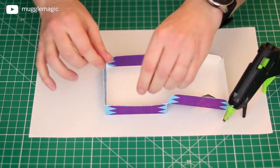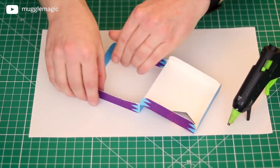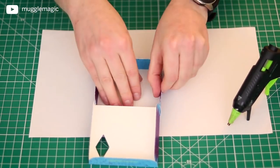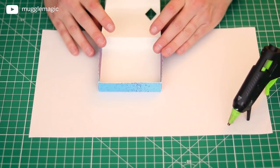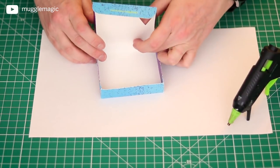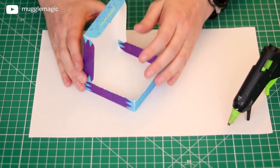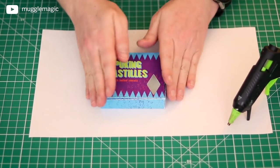Just be sure to do it quickly so that it doesn't dry on you before you actually glue it down. That's pretty much it. Now with these flaps folded in like this, you should be able to close your box up.